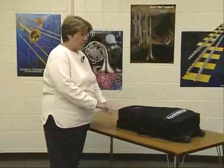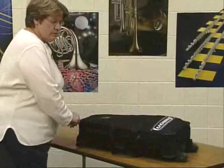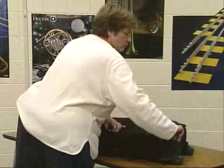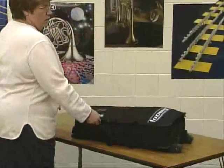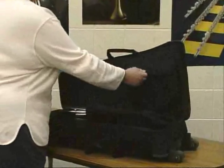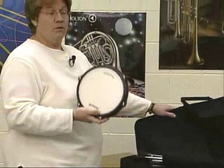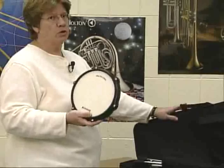When you have a percussion kit, you might have it in a case like this. You're going to want to unzip your case and put it on the floor, a table, or maybe the bed if you're playing in your room. Open it up. You'll notice a big round piece — that's called the practice pad. We'll get to that later; we're going to use our bells first.